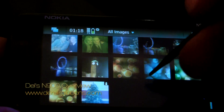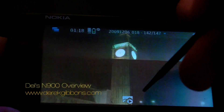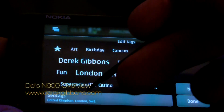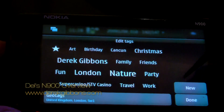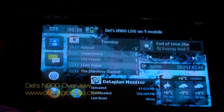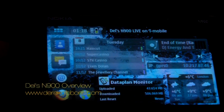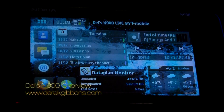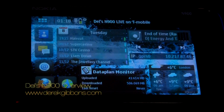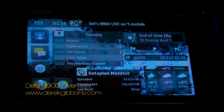Just quickly showing you something cool in the photo app. Once you've taken a photograph, you can automatically geotag it — the phone will automatically work out where you are and save that location into the file itself. You can see here it's tagged in London. You can add tags and upload directly to Facebook, Flickr, Picasa, or any photo sharing website. There's so much more this device can do, so if there's anything in particular you'd like to see on the N900, send an email via www.derickgibbons.com and click the contact button.